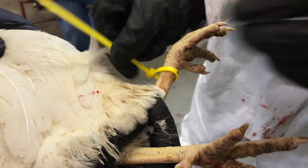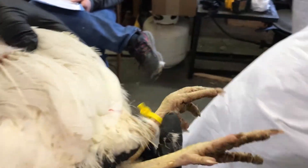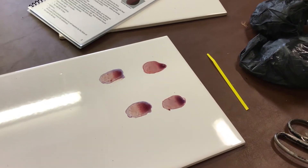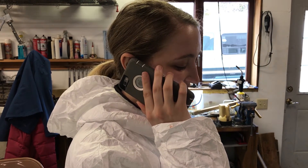All birds tested by the rapid whole blood test for sale or exhibition must be banded. Any bird that reacts on the rapid whole blood test must also be banded. Write the band number of the bird on the test report to indicate that it reacted. Call the board at the Minnesota Poultry Testing Laboratory or a Board of Animal Health representative to report the reaction. Keep the reactor bird separate from the rest of the flock until the testing results can be confirmed.